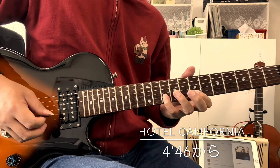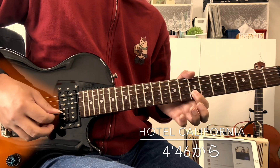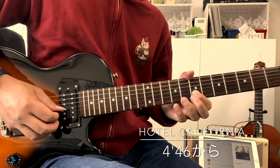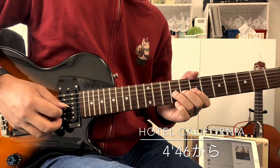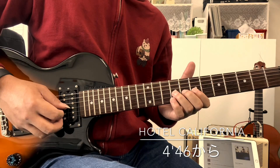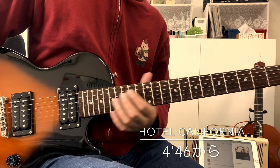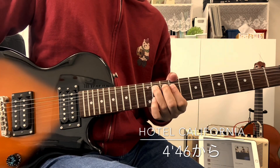The first one is 10, and the next one is 2. And the second one is 10, and the next one is 10. Here is the chord.